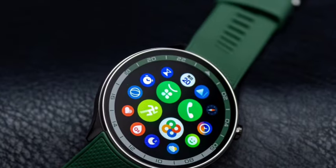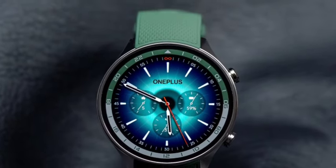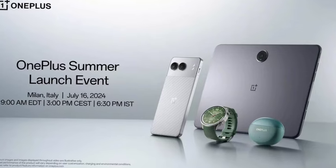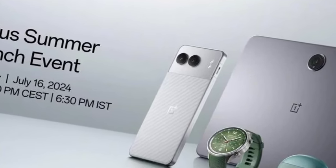You are getting a 500mAh battery, and the weight is also very less — 37 grams of lightweight aluminum body. You are getting 100 sports modes and IP68 water resistance, so you can put the watch inside the water and nothing will happen.